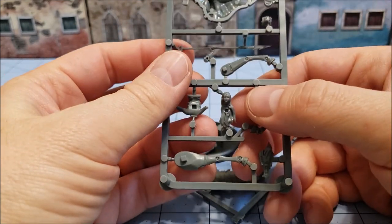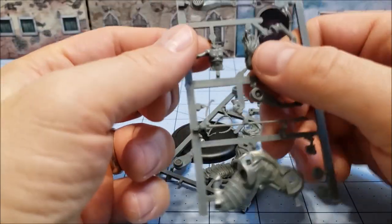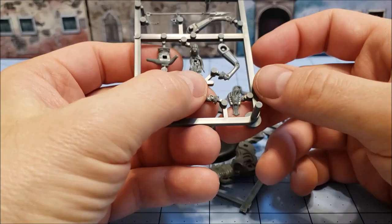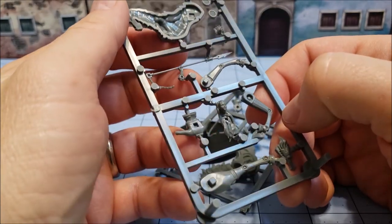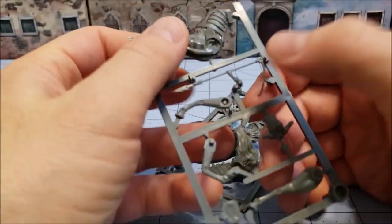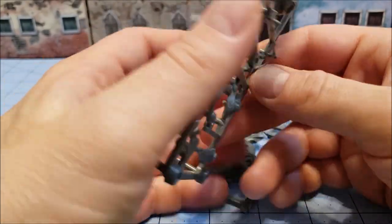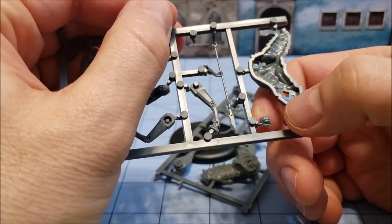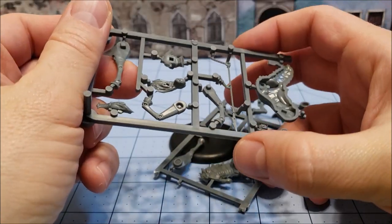Oh no, these are just exhaust vents — I was assuming they were like the hooves or something crazy. This actually is pretty simple for Malifaux. The head is attached to the hair which just plugs into the back of the body, or at least the torso. Even the half of the spear doesn't seem that bad. I guess this tiniest thing looks like the nose of the horse — we'll find out.